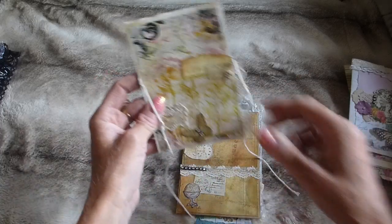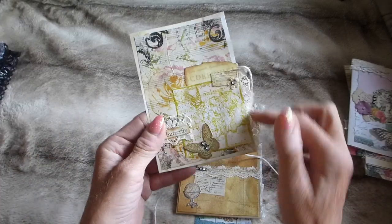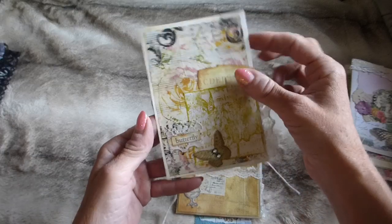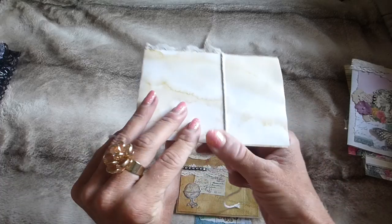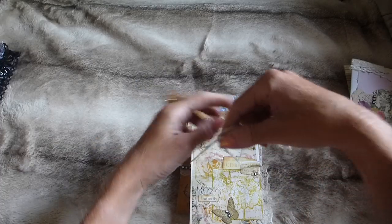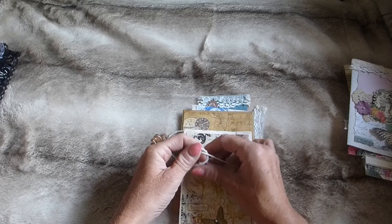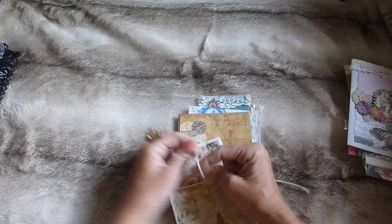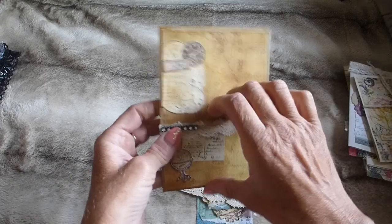Then there's a flip-down piece with some string, lace, a little stamped image, and a little butterfly. It just folds down like that — if you didn't want the string you can peel it off, though I do quite like the string.